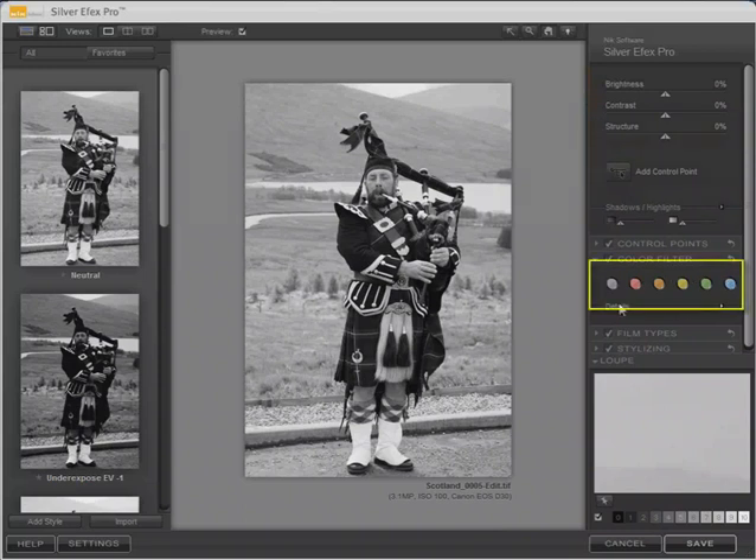These six colored spots represent different kinds of color filters that could be used with black and white film: no filter effect, a red filter, orange filter, yellow filter, green filter, and blue filter.